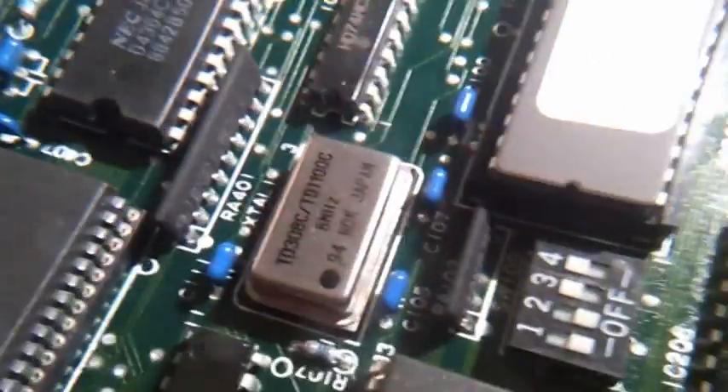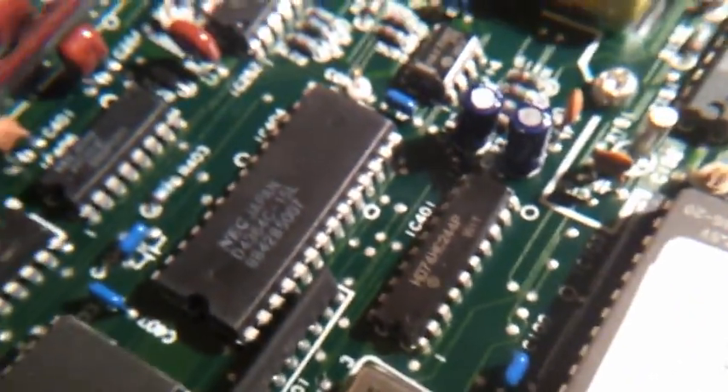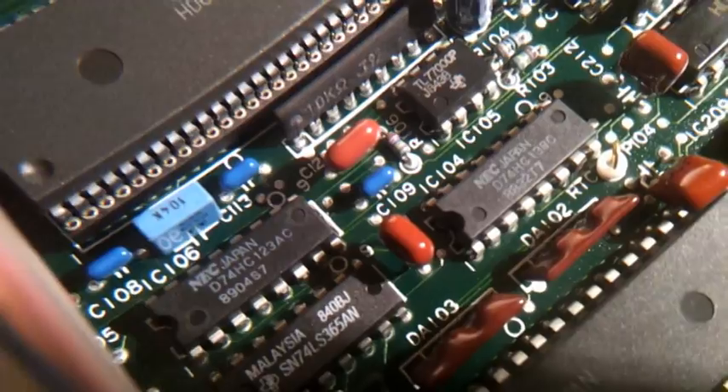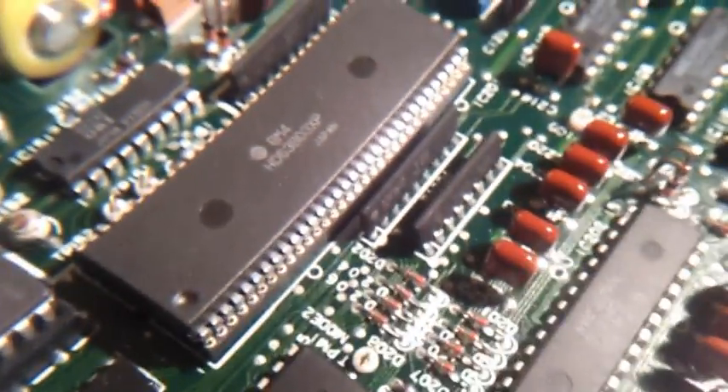Here we got the main board — lots of awesome electronics there. We got some programmable chips and a small oscillator at 8MHz. Some logic gates — it's a NOT gate, NAND gate. That's an AND gate, not a NAND gate. Lots of digital circuits on this side. The 74123 — I don't know what it is. Some programmable ones.